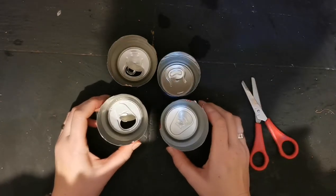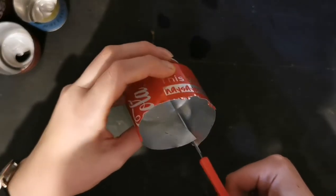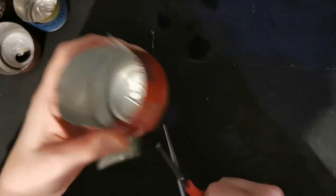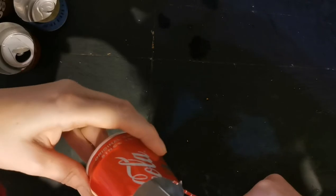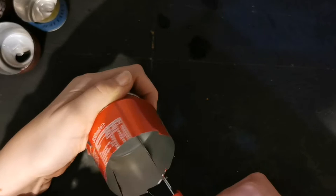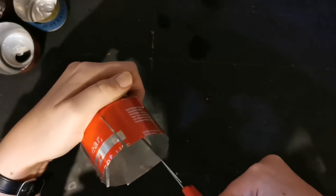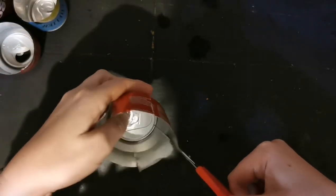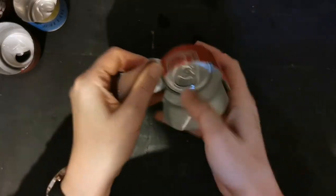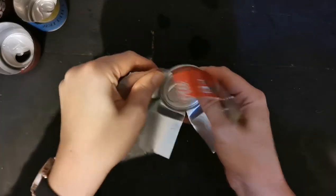Now we're going to divide each can into five parts. It doesn't really matter too much if they're not perfectly equal at this point. You're going to cut right down and roughly you're going to end up with five petals. Cut down as far as you can, and then when you've got it, you're going to open it by pressing gently — that should then flick out.